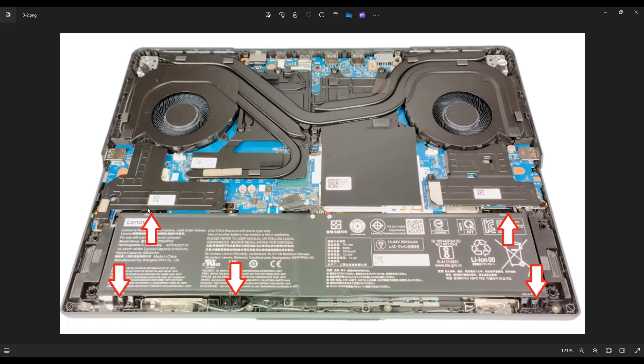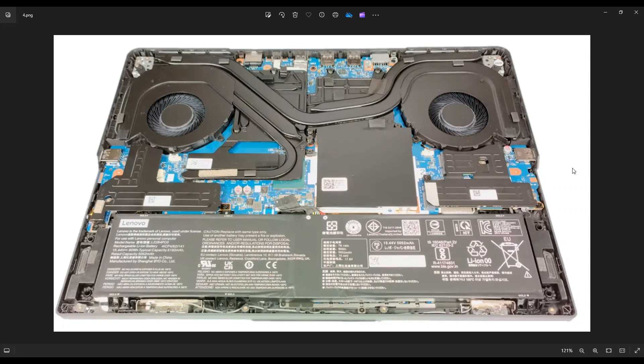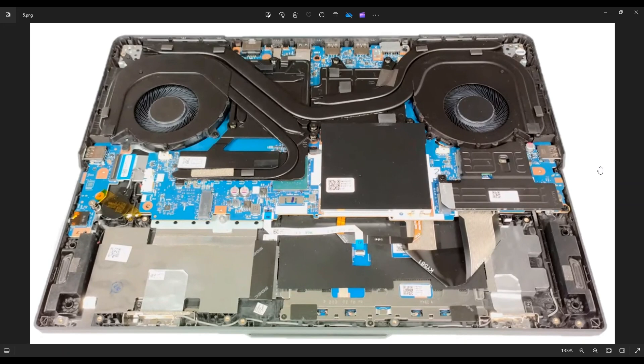Once you get that shield off, you'll be able to access that hidden battery screw. After taking the screws out of your battery, there's the battery plug right here. Some of you may see a black piece of tape on it — just peel that back and wiggle it out of the port. Try not to pull on the wires; manipulate the plug with your fingernails on either side or a pry tool. The battery is 15.44 volt, 80 watt-hour, and the Lenovo part number is L22B4PC0. I'll have that information and all replacement and upgrade parts for this model in the link below.